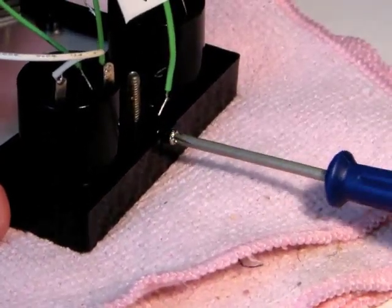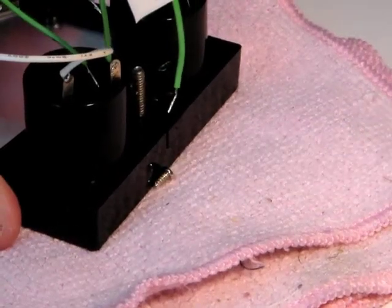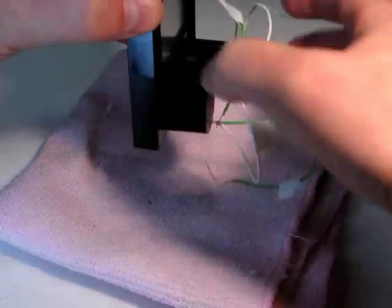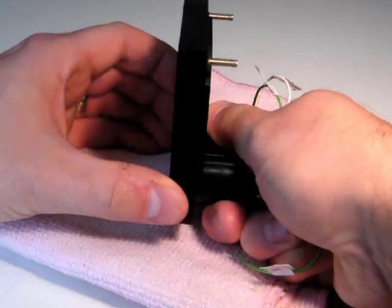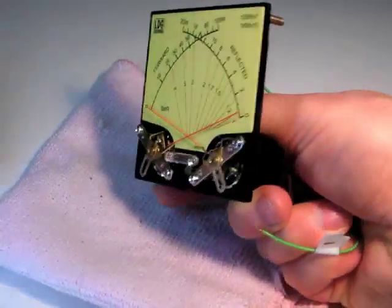With the small Phillips screwdriver, remove the screw at the bottom of the meter. Now, hold the meter bezel in one hand and the back of the meter in the other, and gently pull the bezel off the meter.